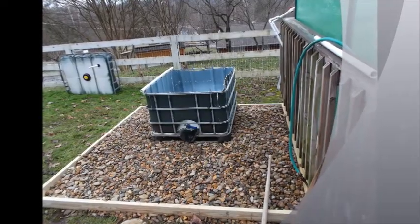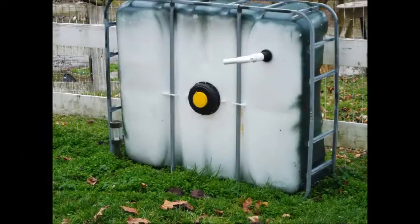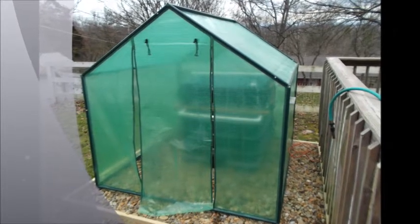Hi, this is Greg Souder with Mineral Springs Tilapia. When I first started working on this project, I was thinking a small aquaponic system would be nice so that I could grow vegetables and raise fish for my family and friends. So I built this system in a small 6x6 Harbor Freight greenhouse.